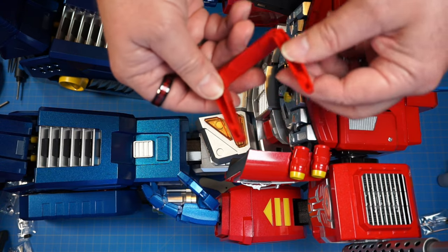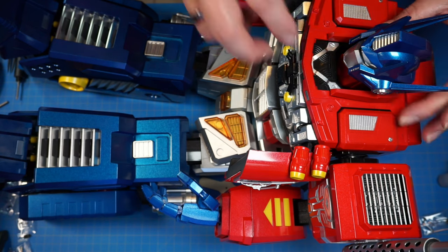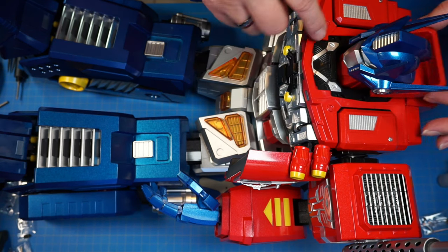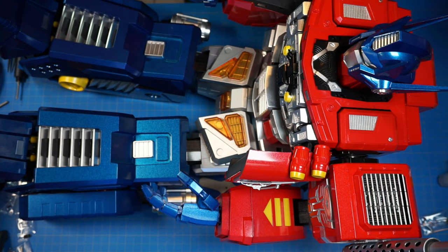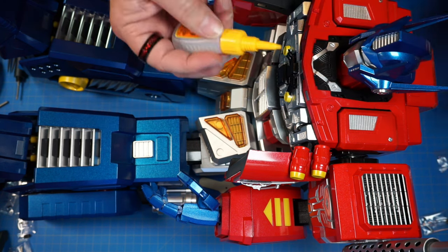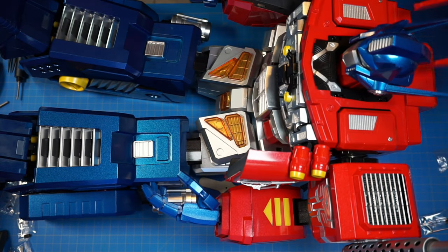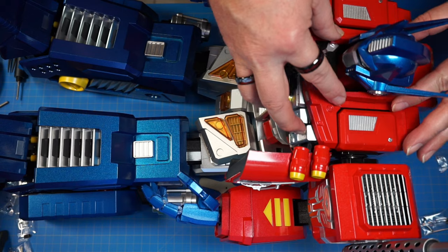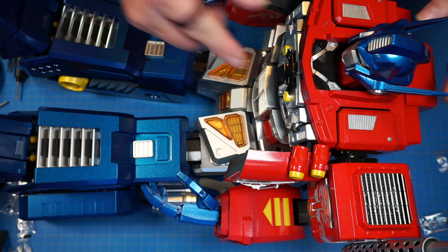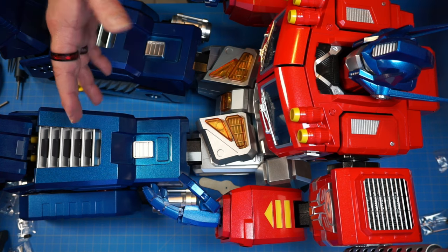Now we've got part 41 and it's going to go on the back collar. Goes on just like that, with four holes in these four things. I'm going to put the glue right into the holes so I don't get it all over the place. Get the collar back into place and push it in. Let that sit and dry. And that is Optimus Prime himself completed. Now I just have to make the weapons.